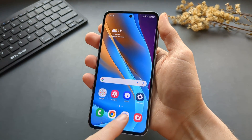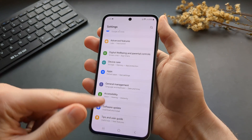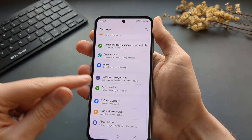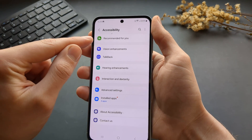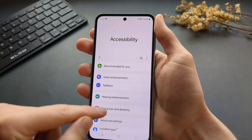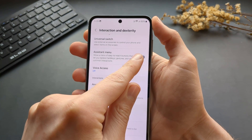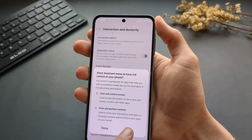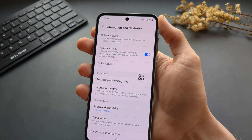The last method: go to your settings and in the main menu find Accessibility. Then go to Interaction and Dexterity, and make sure the Assistant Menu is enabled. Click Allow and as you see, this small button gets placed on your screen.